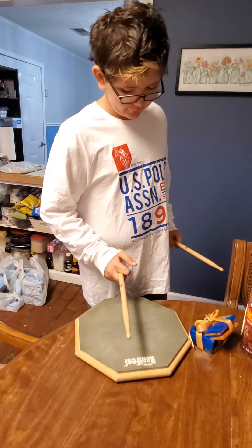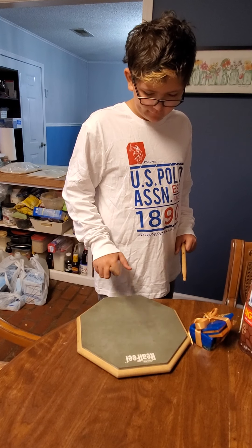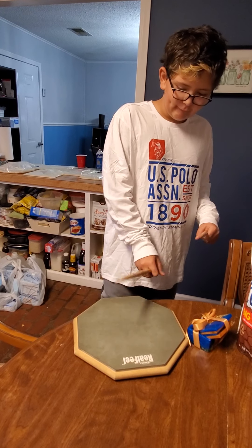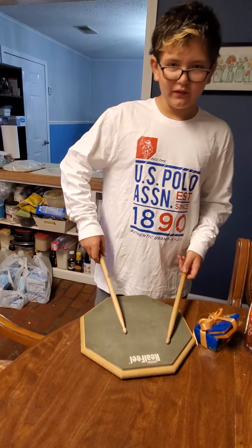That's regular going fast, but if I do the T-Rex grip, I can go very fast. Hopefully my band teacher, Mr. Trevor, sees this.